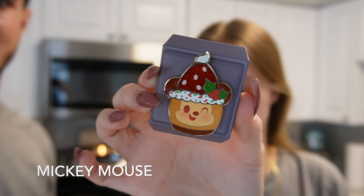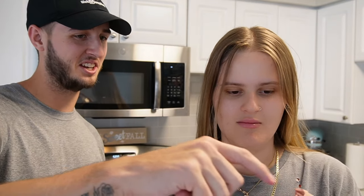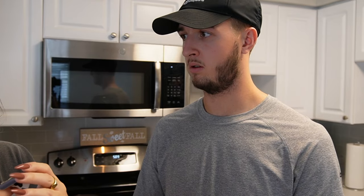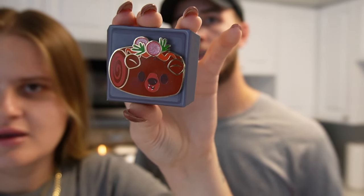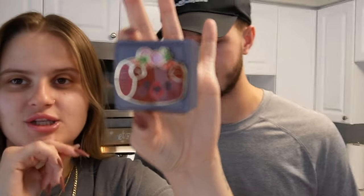Day twenty-three - there's our next Mickey Mouse. I assume this is our final Mickey Mouse. So cute - I love how they have the little sorcerer's hat almost, and it looks like a little whipped cream. Last but certainly not least - it's a bear! What bear is it? Country Bears? It's a little swiss roll.